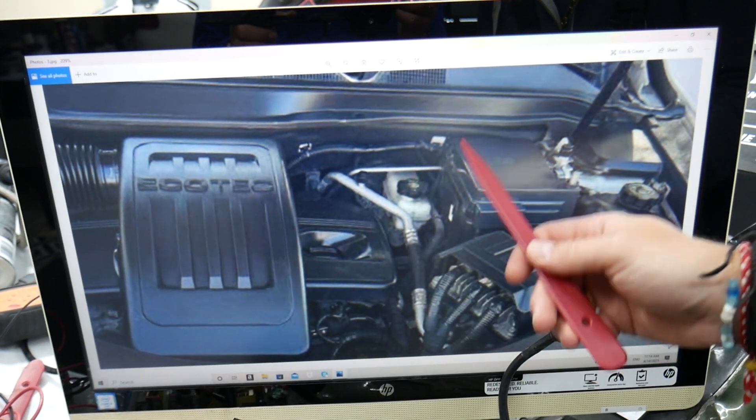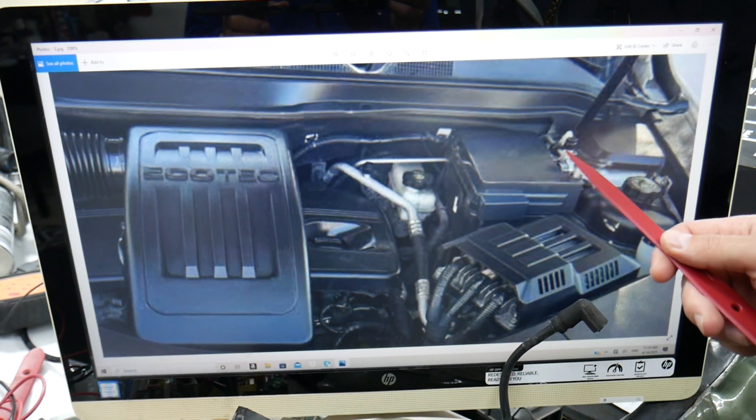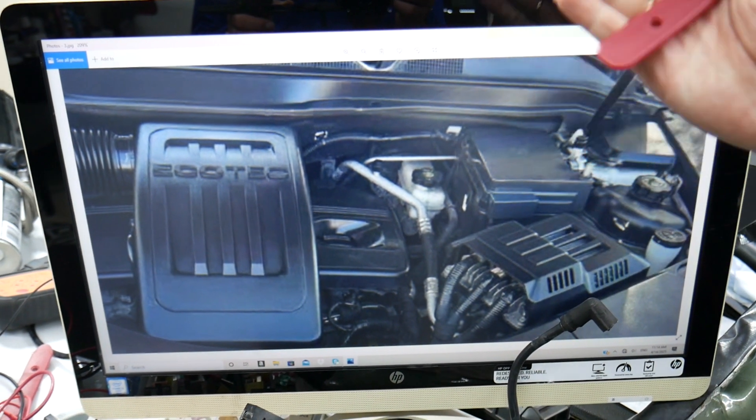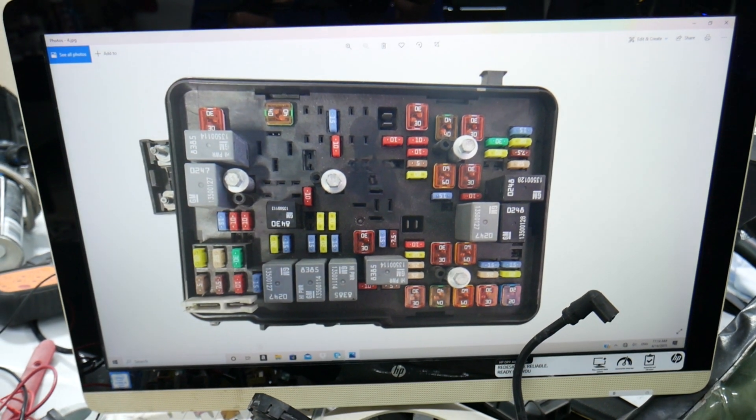You'll see the brake fluid reservoir, and next to it is the main engine fuse box. There is one clip here with two tabs — one on each side. Squish them together, lift the cover up, and underneath you're going to find a fuse box with a layout like this one here.